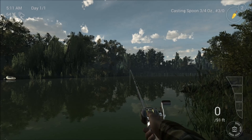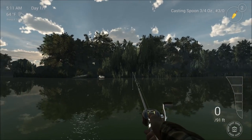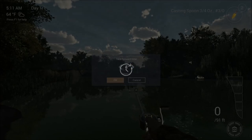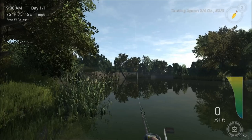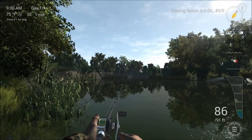So no fish yet, but all is not lost. What I am going to do is show you a neat little feature in the game where you can fast forward time if it is a bit of a slow period, to maybe a really good time in the day that might work for you. I have done it to 9 o'clock which seems to be a good time for bass - 9 to 11 seems to work really well.